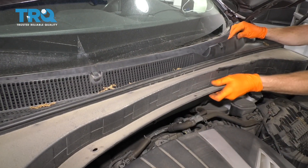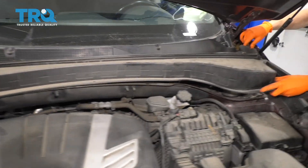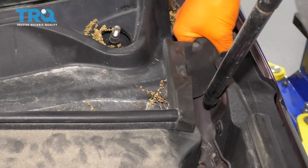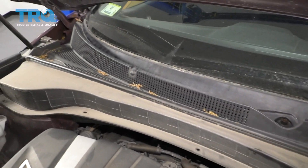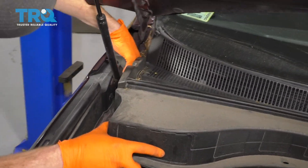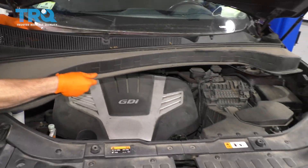Let's go ahead and pull this away from the windshield a little bit. Now we're just going to lift it up carefully. If you feel as though anything's sticking down, like this area right here, we're just going to see if we can pull that up and out without destroying it in any way. We're going to have to do the same to the other side — just give it a little wiggle, it should want to break free. Go ahead and remove your cowl.